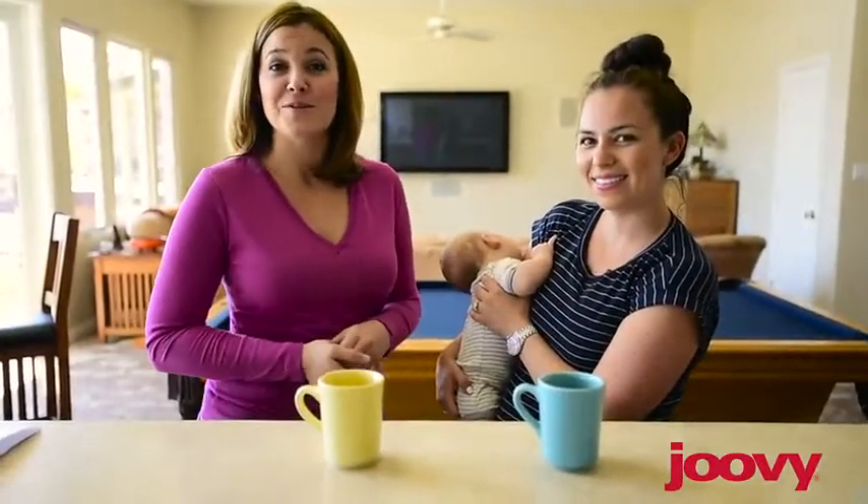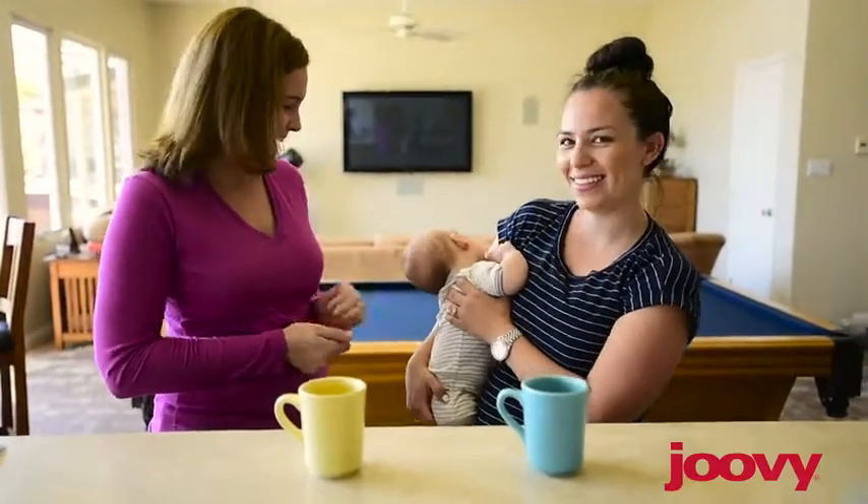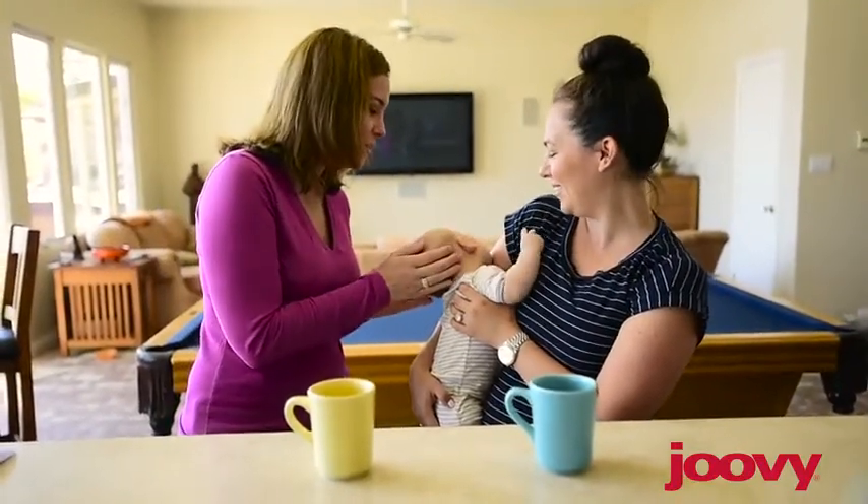Today we brought along a few friends to demonstrate the room. This is Amber and her son Cooper. How old is he? He's so cute. Two months old.